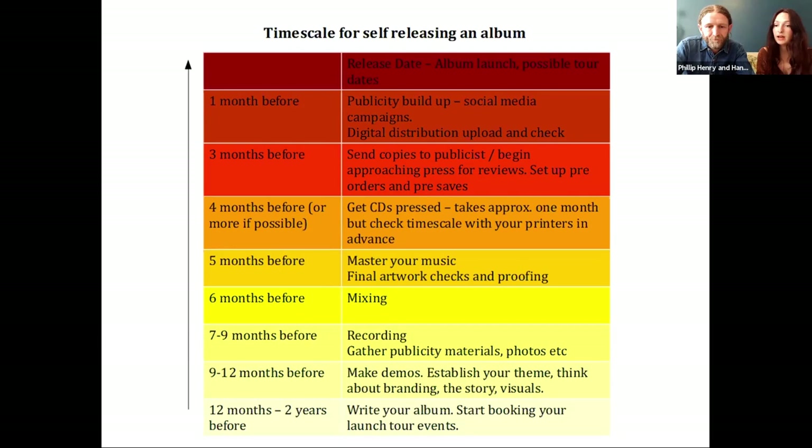Another point: be tactical about when you plan to release. Spring and autumn tend to be the times people release albums, especially autumn — people go away in summer, and in winter they're reluctant to come out, or busy with Christmas, or broke in January. But the flip side is that's when everyone does it. There's a particular week around the beginning of October where everybody's trying to get the same Guardian review at the same time, and coverage has been vastly reduced. So those things are worth thinking about.